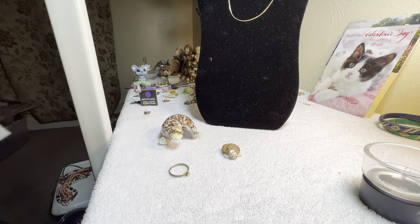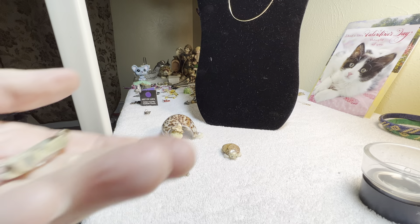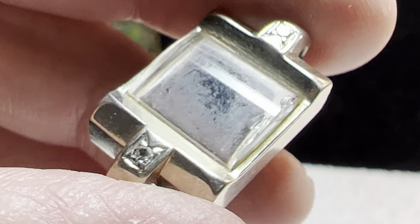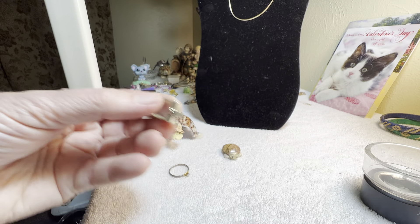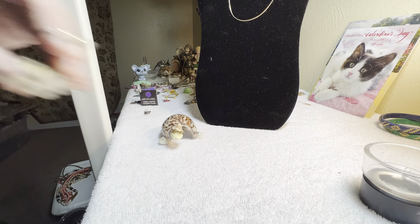Yesterday it just went all the way up — beep beep beep. So I don't know, I don't think this is gold, but it could be — it's just not marked on here. It could be. So Diamond Diva had those.